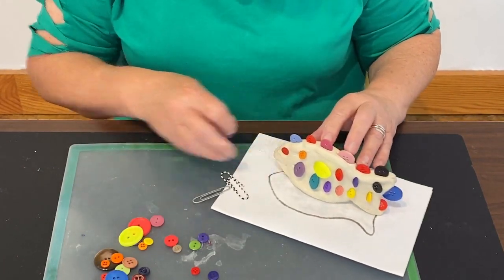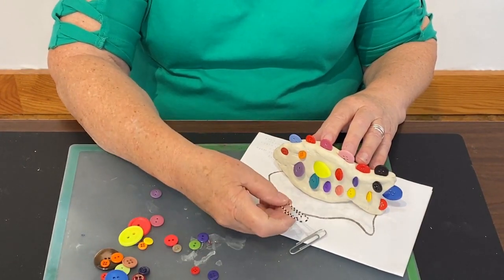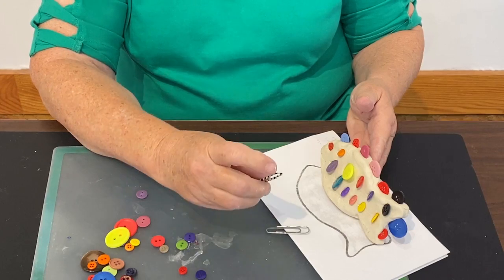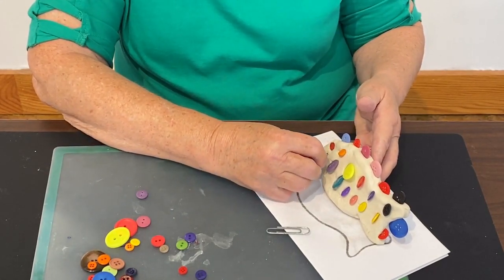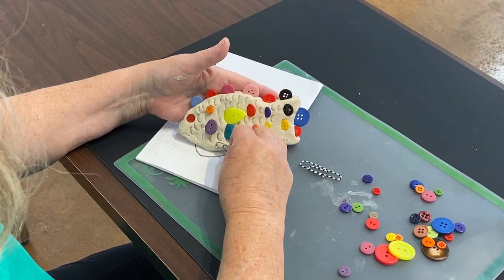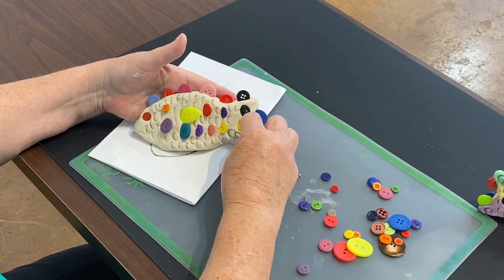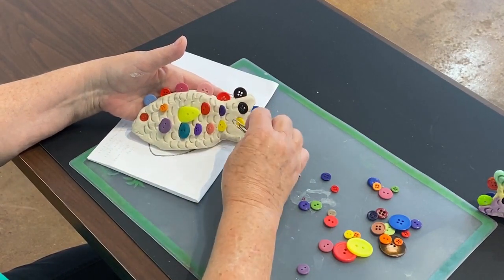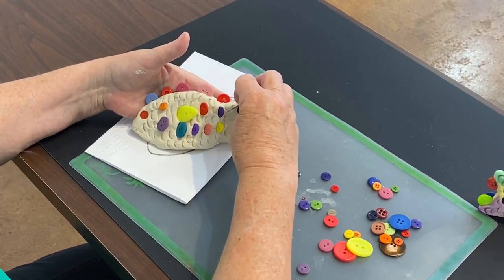When we go to actually make some scales, this is the only tool you need - a regular paper clip. This is a larger size paper clip. I'm going to show you how to make your scales - you can use the narrow end of your clip or turn it around and use the wider end, and you just push it in. So I'm using this paper clip to press down gently into the fish to give him the characteristics of scales. You can also lay your paper clip on its side and make lines for the tail.